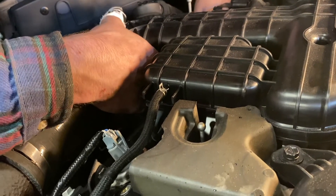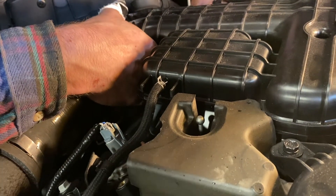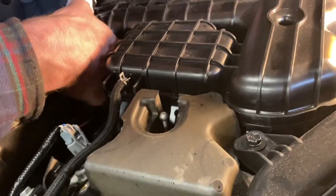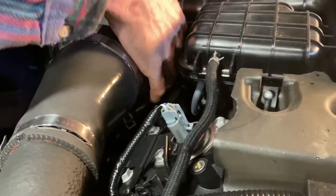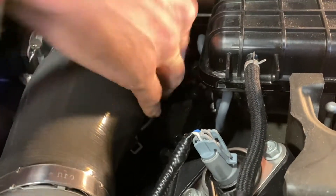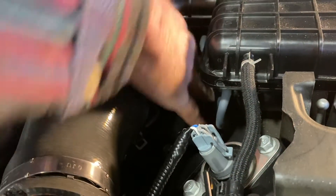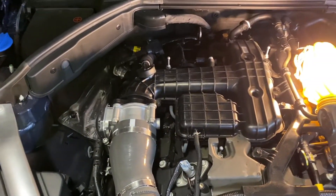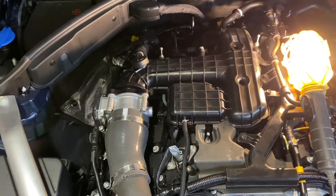Beats pulling the intake off. You'd have to pull the intake off — disconnect all the wires, bolts, hoses. That's it, back in, done. Easy way to get in there without having to remove your intake manifold — hope this helped you guys.